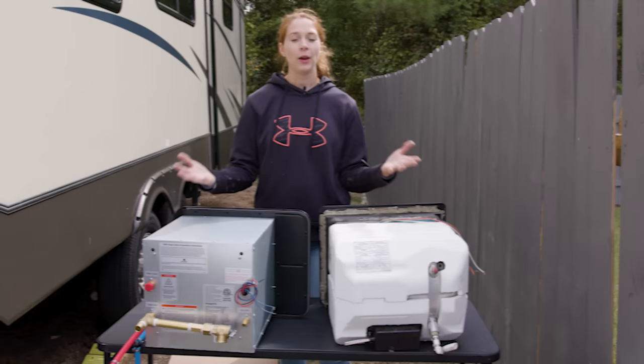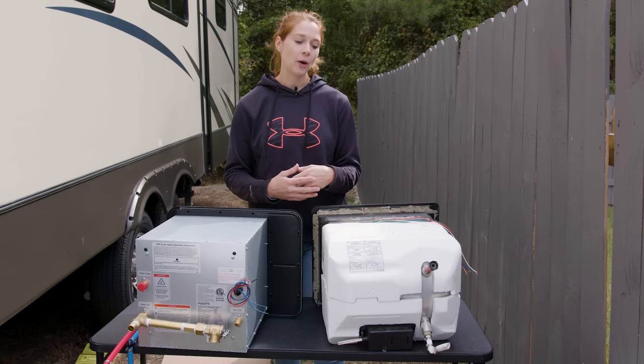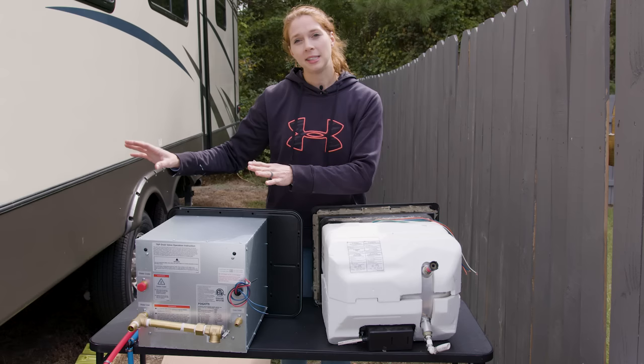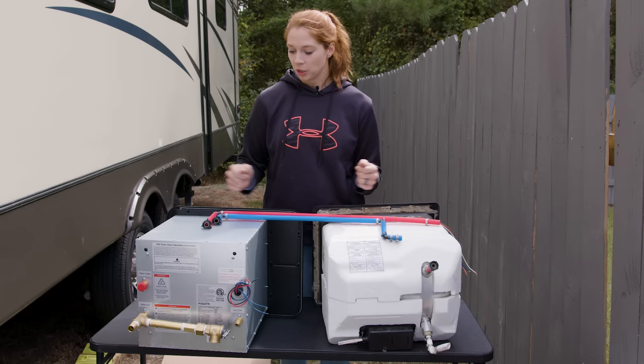Nine times out of ten you won't have to reconfigure the water lines, but that wasn't the case for me. On the original unit the water lines were on the right-hand side, but on the new unit they're on the left-hand side, so I needed an extra 10 to 12 inches of water line to extend over without putting pressure in the lines. I made my own water lines — I'll work on a video showing how — and after reconfiguring them I'll install them and put the unit in.